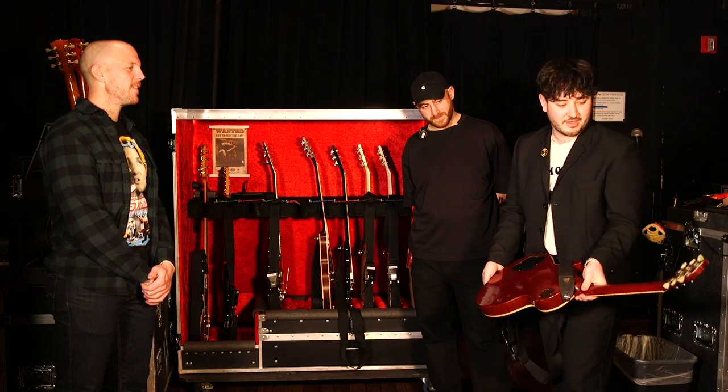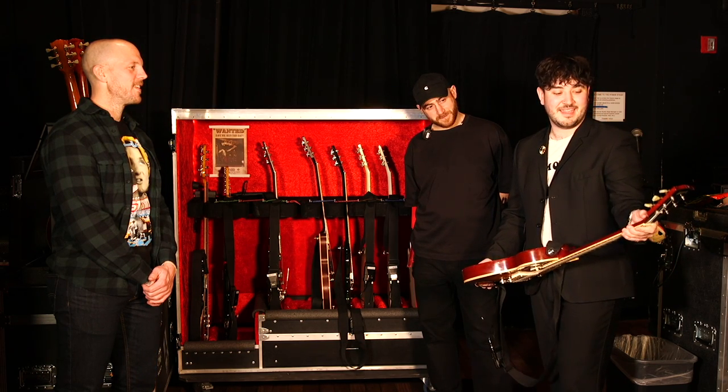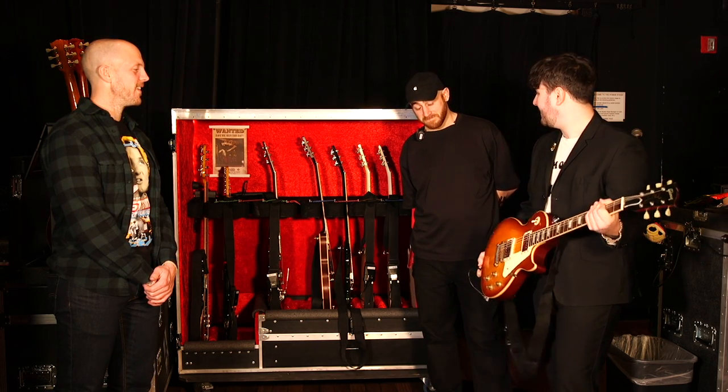I broke the neck again during lockdown — it fell off my bed, and I got it fixed. And you know what? It still sounds great. It hasn't affected it.